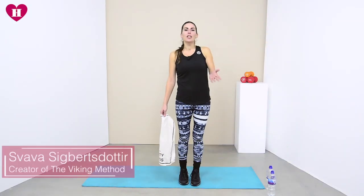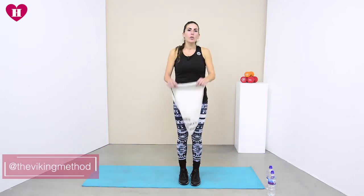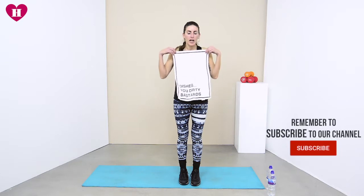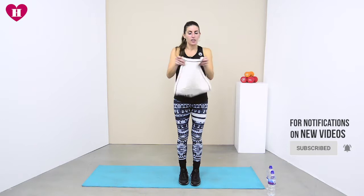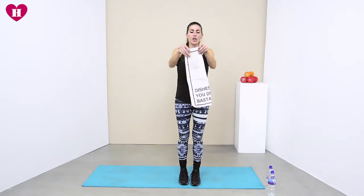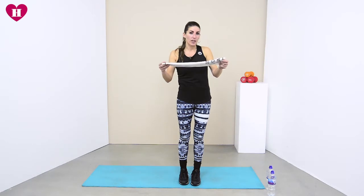Hi everybody and welcome back. Today we will be using our bottles and also our tea towel — this is my favorite one, I'm always using this one when I do exercises. You're gonna fold it together, take it down, and place it on the ground, so we will be jumping over it.